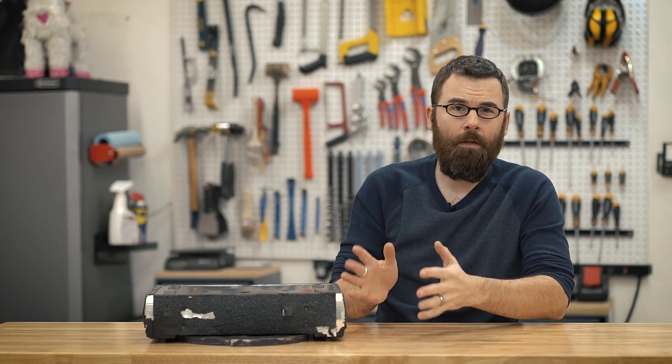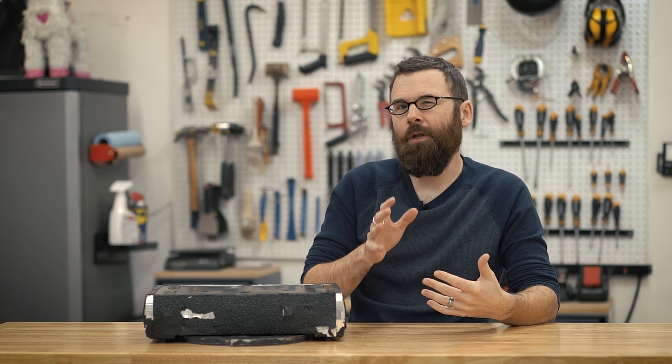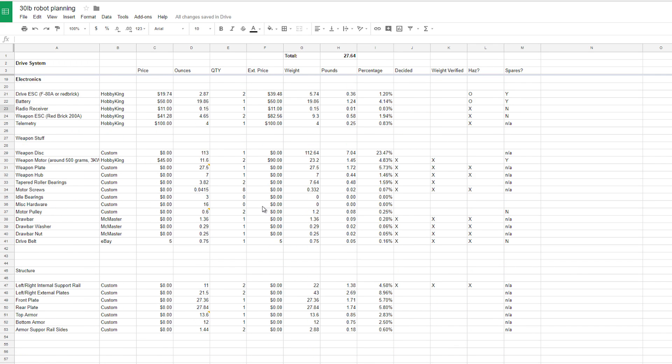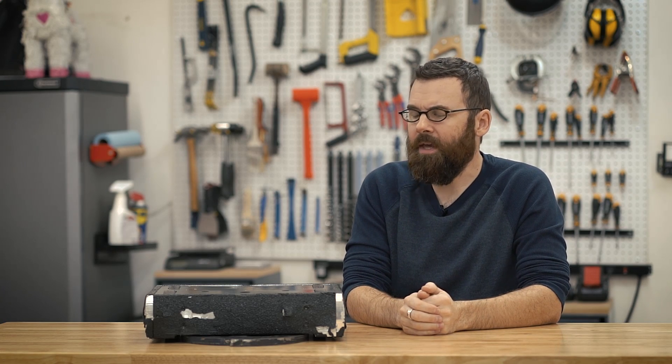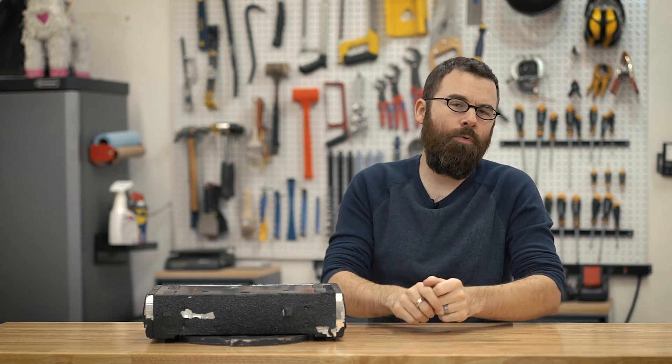Once I decided that my featherweight was going to be an undercutter, I had a couple of decisions to make. Whenever you design a new robot, it's always kind of a chicken-and-egg situation where you don't really know what to design first. What I typically do is start with a big spreadsheet and put down my knowns. I knew I was going to have four wheels, so I put in the BaneBot wheels — those are the ones I'm using — and also the Coulsons as a variable. I knew I was going to use the BaneBot P60 gearboxes, so I went component by component to get a good idea of where all my weight would be distributed.